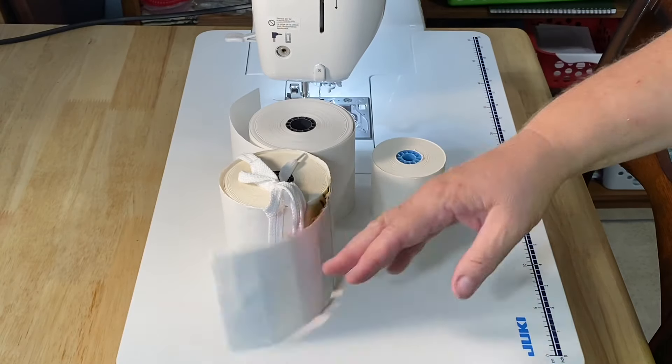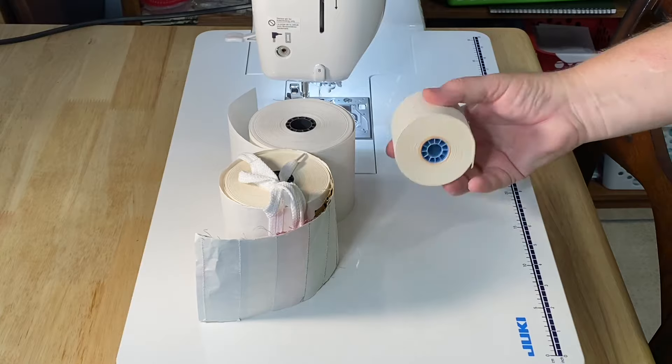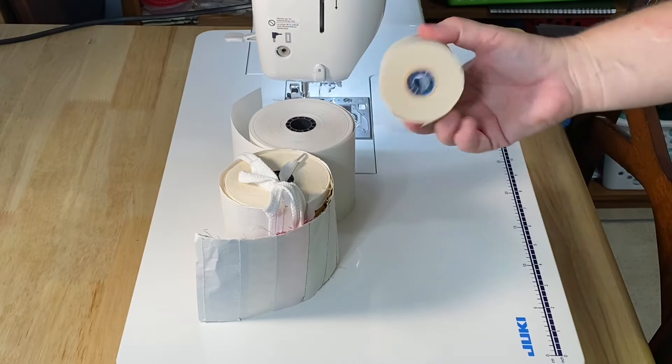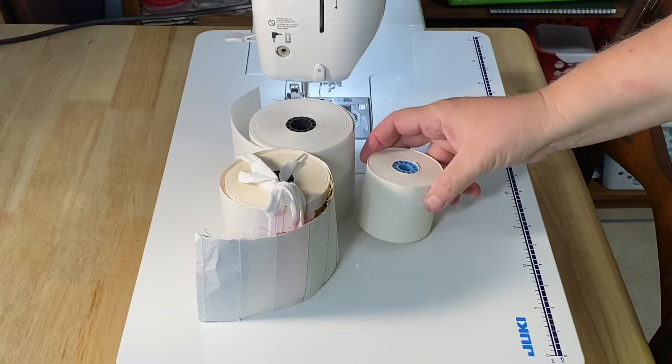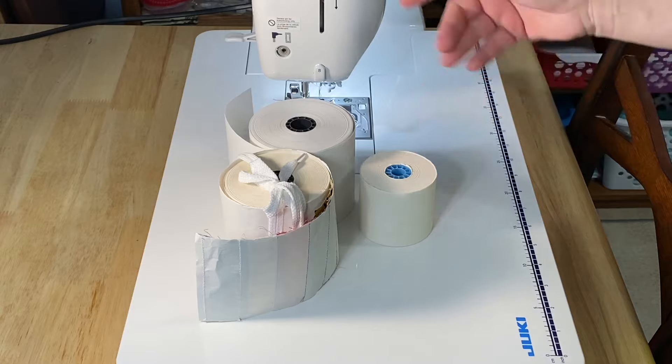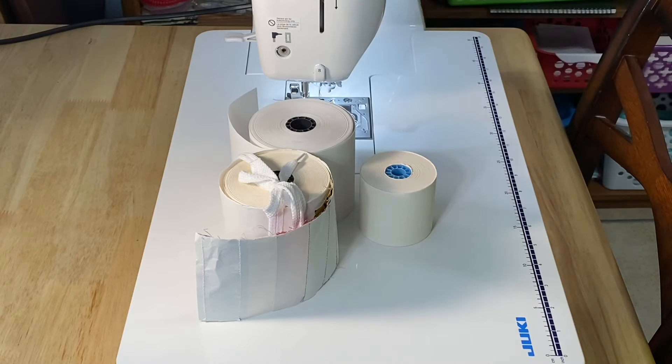I'll put up a playlist and if you don't have this paper or don't want to buy the 30 rolls that usually come with it, I have a video on different papers and different options you can use, plus other random scrappy calculator paper stuff.